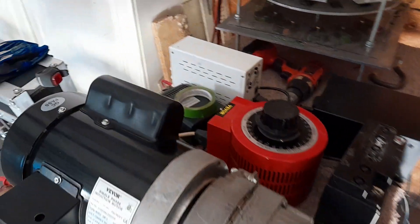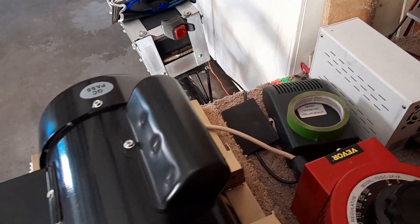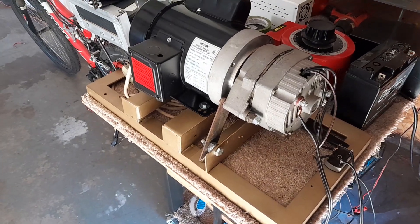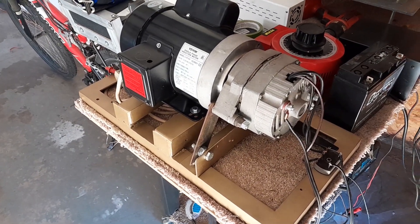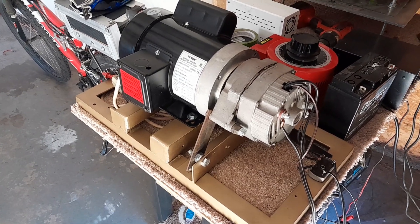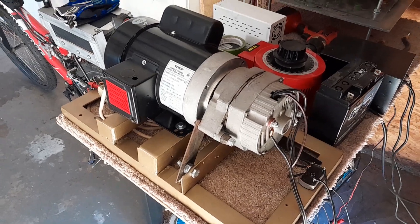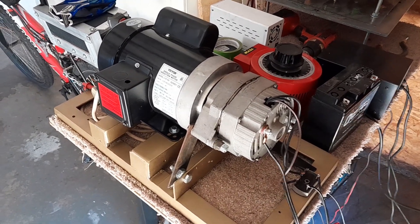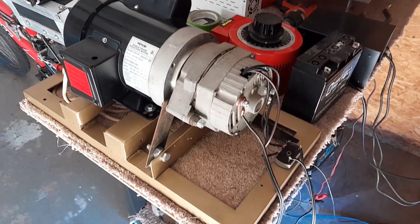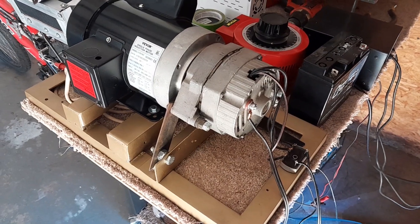Right now it's running at 41 volts AC and it puts out a little under 14 volts DC to the batteries, which is what an alternator does. But this is a 48-volt alternator with two bridge rectifiers and two separate inputs into the batteries.